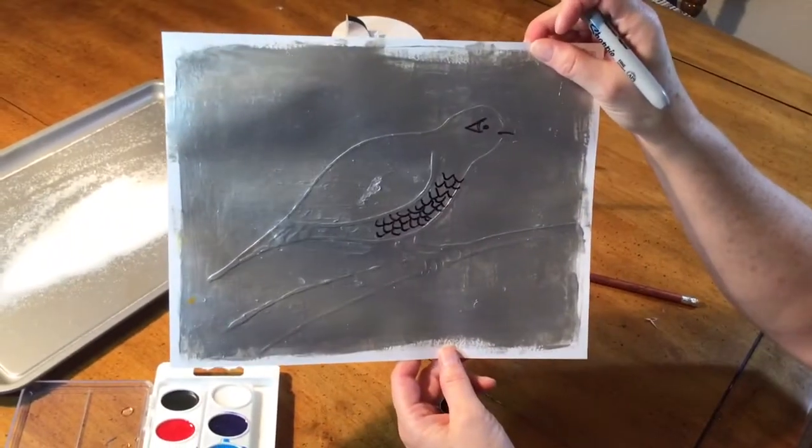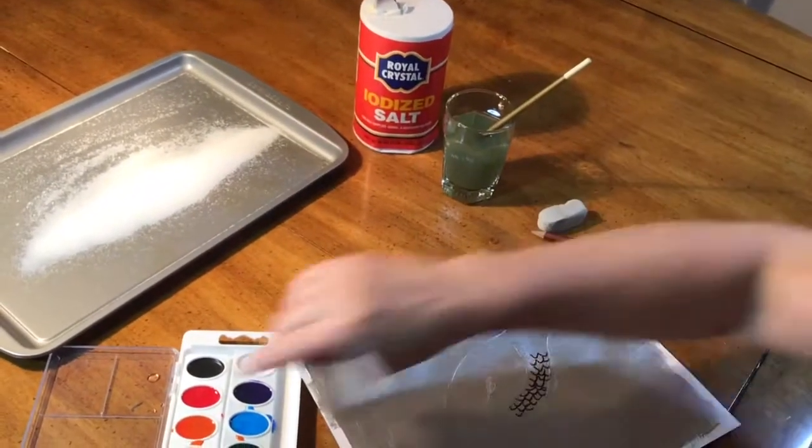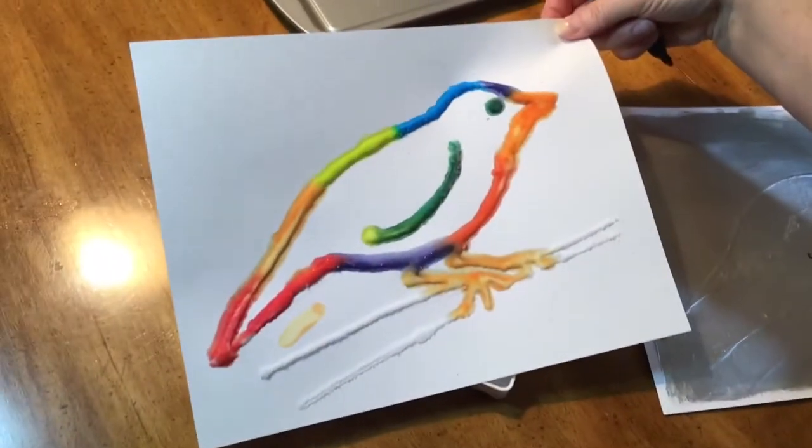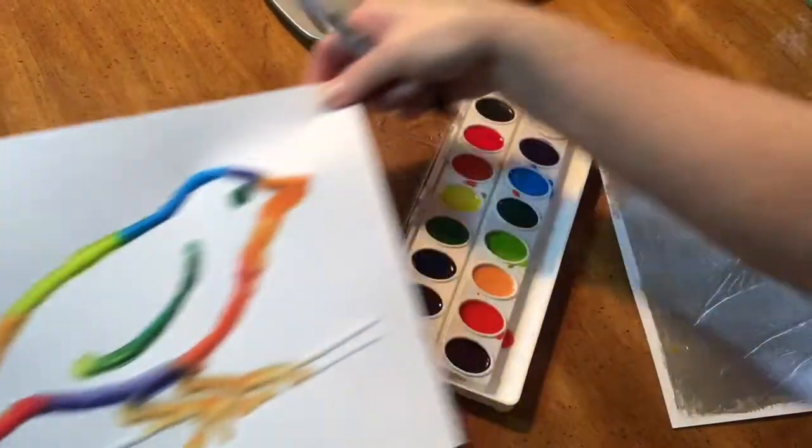So there's one way of using glue, and the watercolor and salt is the other way of using glue. Remember to send me any pictures of things that you create so I can post them on my website under our photo gallery of work that we've done this year. I'll see you tomorrow. Bye!